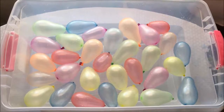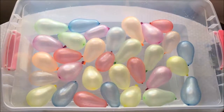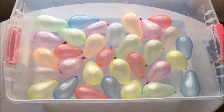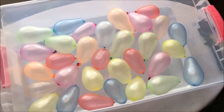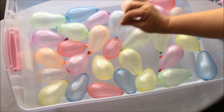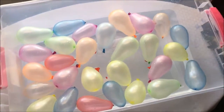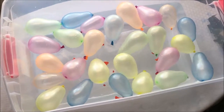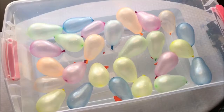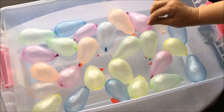Alright guys, now we blew these awesome and colorful balloons — now we are gonna pop them! We are gonna pop first the red ones: one, two, three, four, five — we have five red balloons. And the second one is yellow.